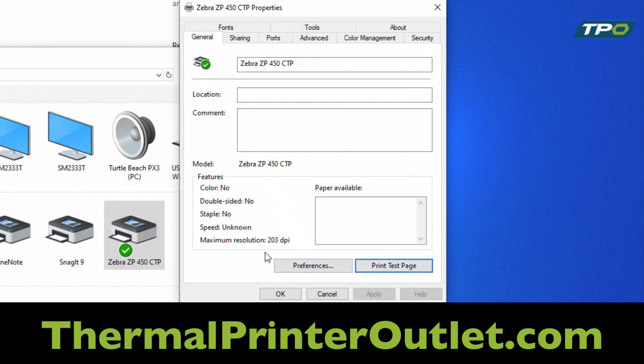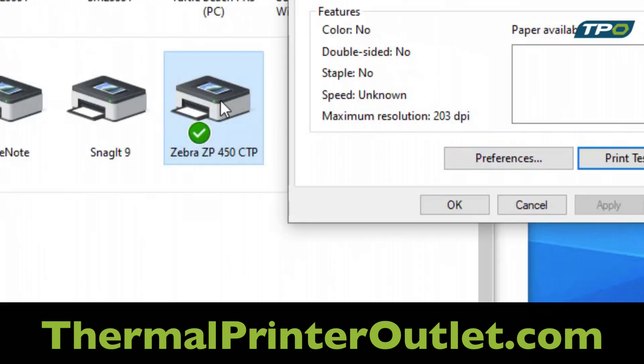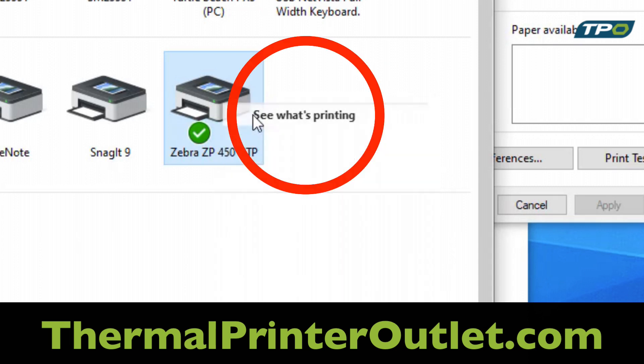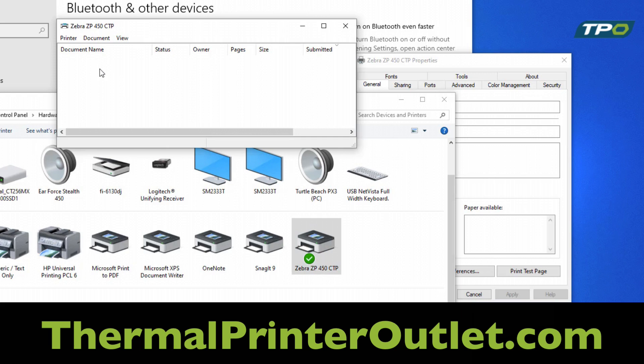If the printer did not print anything, you have not selected the correct port. Simply right-click on the printer, hit See What's Printing, and you will have an item stuck in the queue. Right-click that item and hit Cancel.